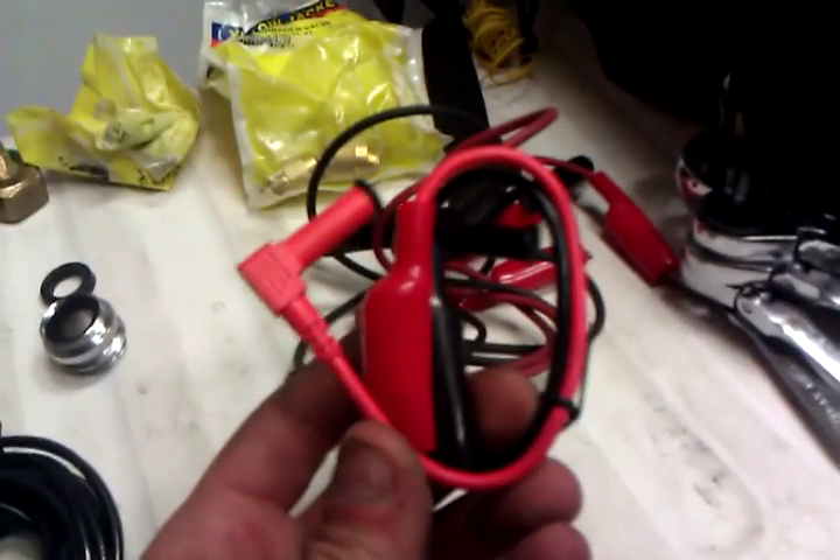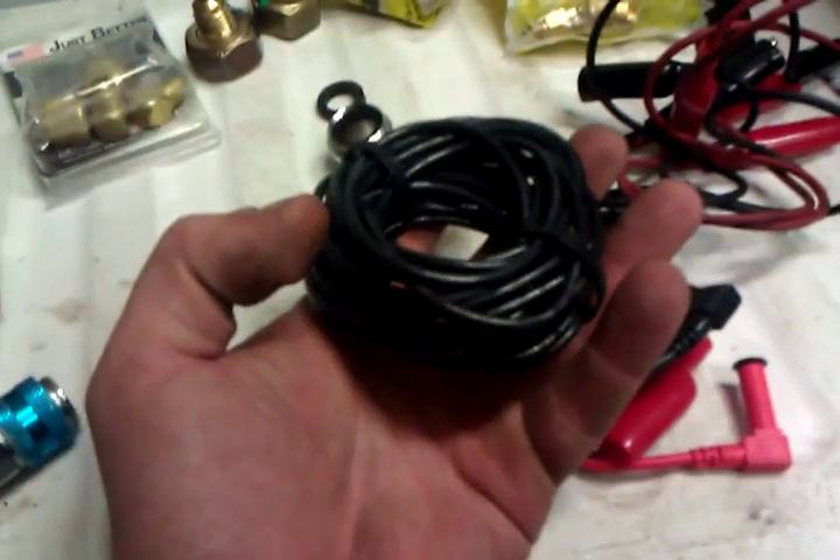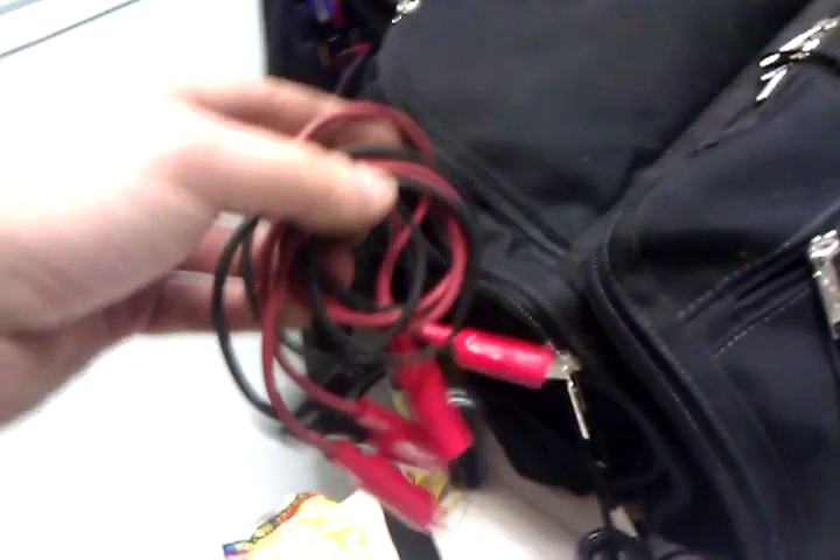Got my alligator clips if I want to test something out. I always keep a roll of 12-gauge wiring in case I've got to fix something really quick. Very important to have: always keep jumper clips in case you have to jump something out just to test something. I always keep five to six jumpers with me — very, very important to have.